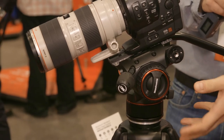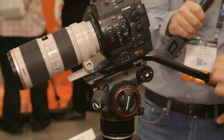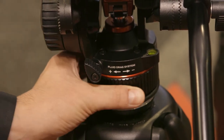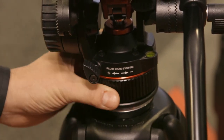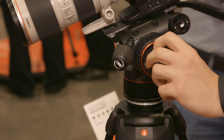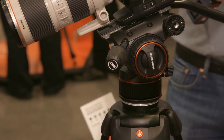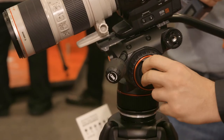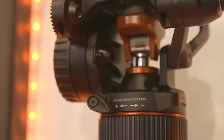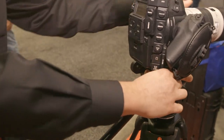In terms of fluidity, we have the Manfrotto drag system that allows a very smooth movement on both pan and tilt. To control the fluid system on pan, just rotate this part. On the lateral side, adjusting this part allows you to control the tilt fluidity. It's very easy and quick to adjust the pan and tilt smoothness needed during shooting.